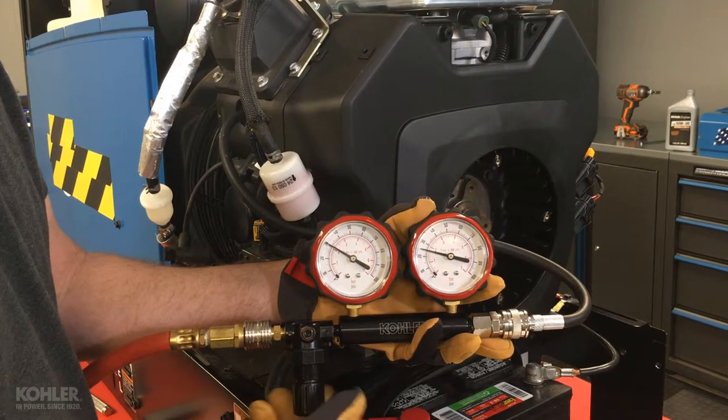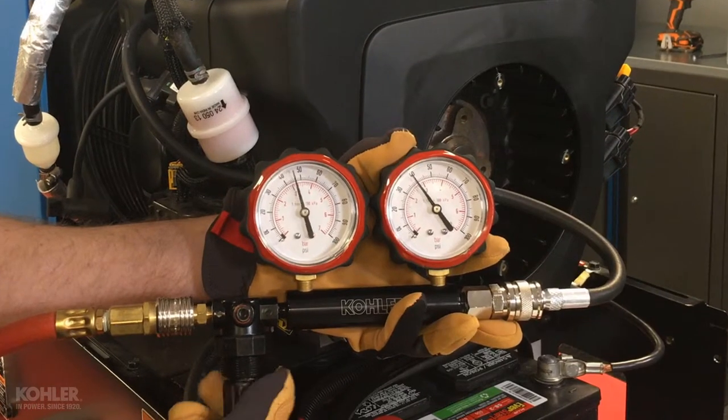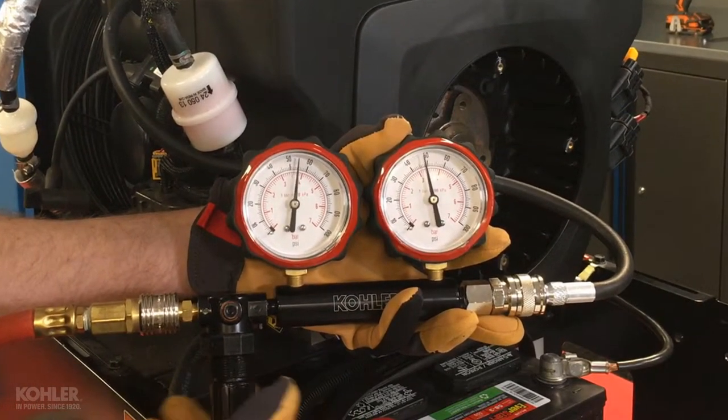A leak down test can identify where compression leakage is occurring, but it's important to remember this test cannot replicate combustion pressures of a running engine.